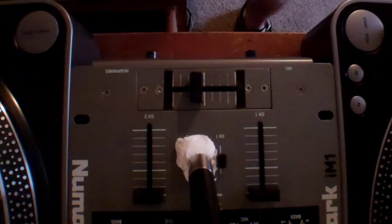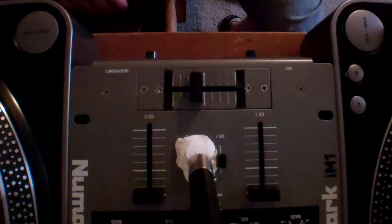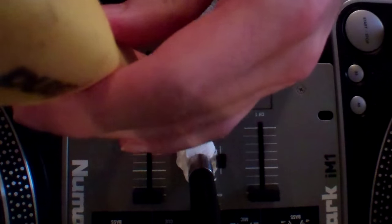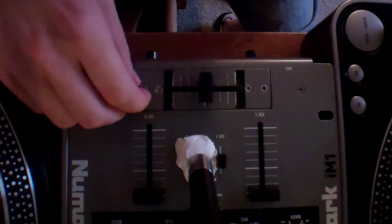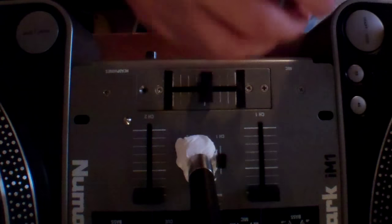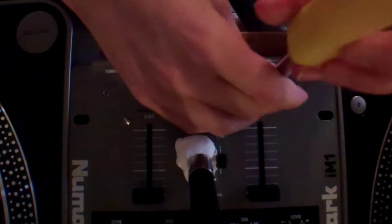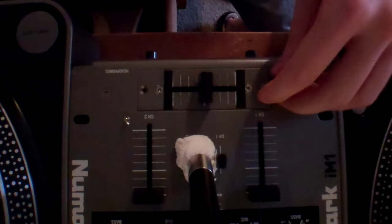Alright, cool, everything's off. So the first thing I'm going to do is take your two side bolts — or screws — out. You want to take your outside ones off. I'm going to show you why in a minute. Most people already know this when they've had mixers like these before.